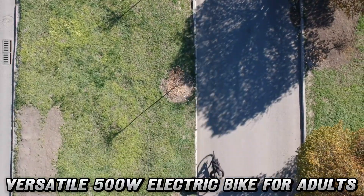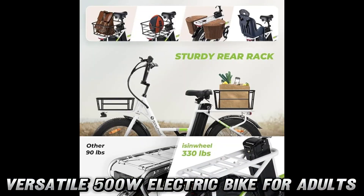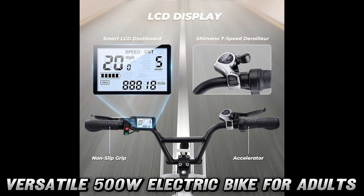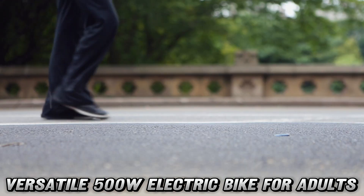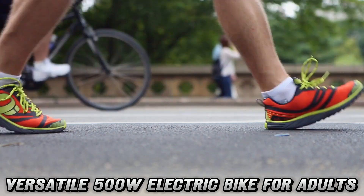Now, I know what you're thinking — this sounds amazing, but where can I get my hands on this two-wheel ticket to adventure? Well, my fellow bike enthusiasts, you're in luck. You can find the purchase link for this marvel of modern engineering in the description below. And let me tell you, the discounts on Amazon are hotter than a jalapeño in a sauna.